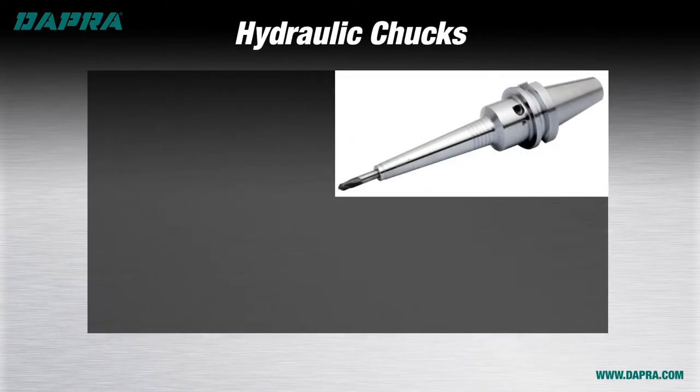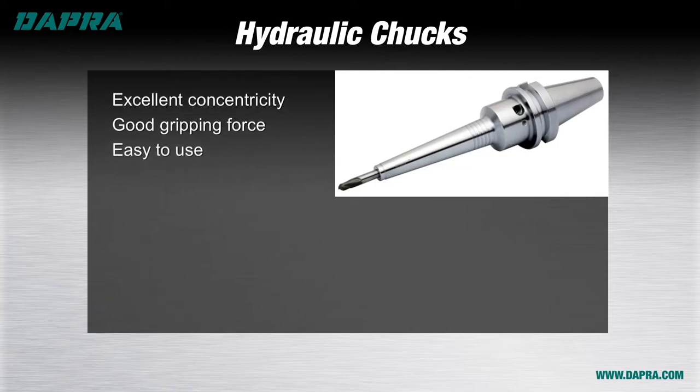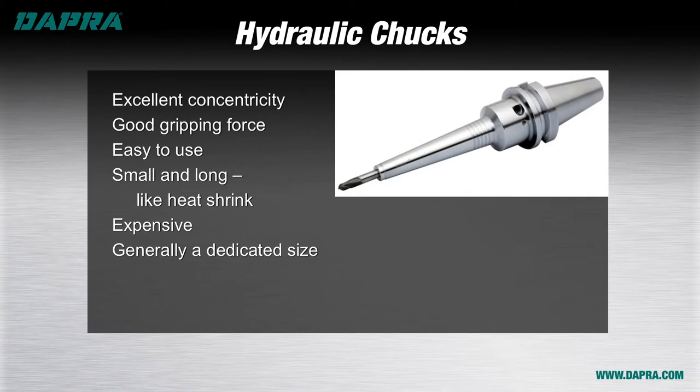Hydraulic chucks are a high performance tool holding option that provide very good concentricity and holding power. Additionally, they're among the easiest to use, requiring a simple turn of an allen wrench to tighten or loosen. Their small diameter nose option provides good access for five-axis machining and die and mold work. However, hydraulic chucks are expensive and are generally dedicated to one size diameter per holder, making them a poor value in terms of flexibility. DAPRA recommends using hydraulic chucks for tight tolerance, semi-finishing, and finishing work, or where part access is problematic for a larger holder and heat shrink is not an available option.